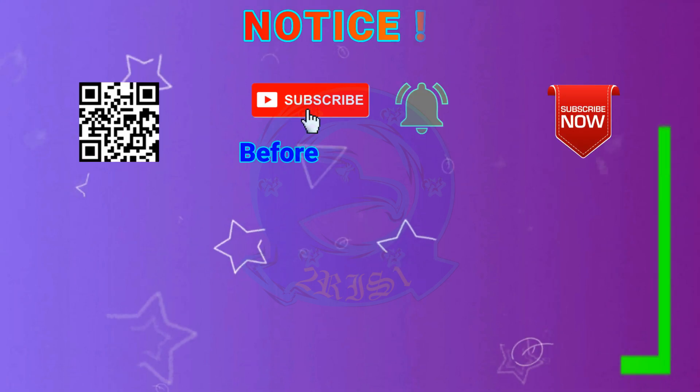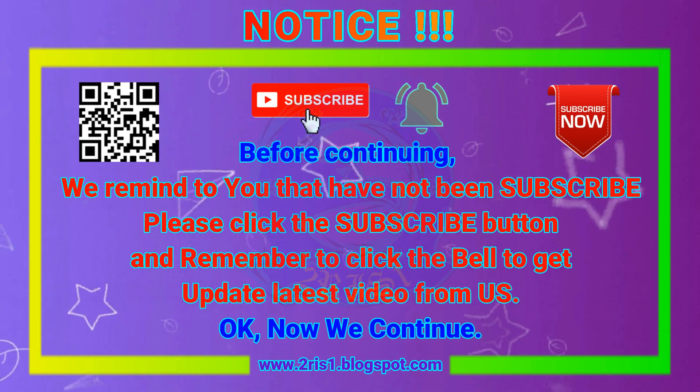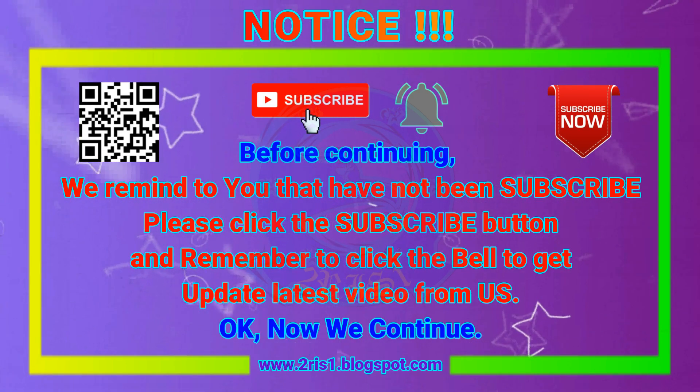Before continuing, we remind you that if you have not yet subscribed, please click the subscribe button and remember to click the bell to get the latest video updates from us.